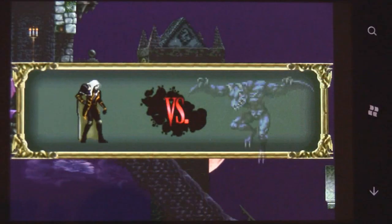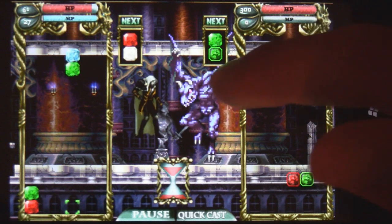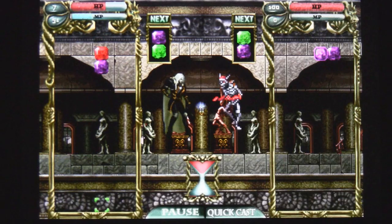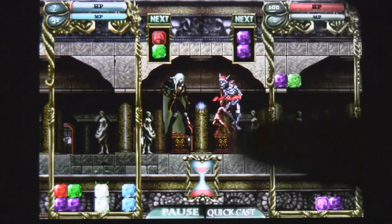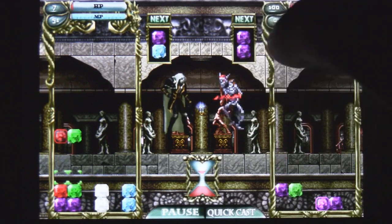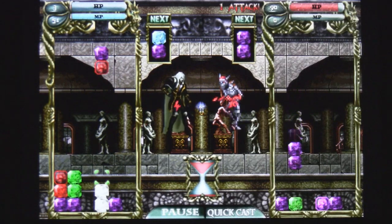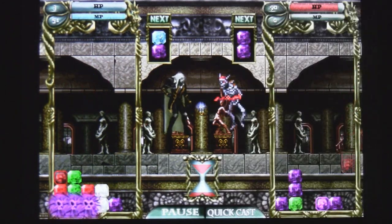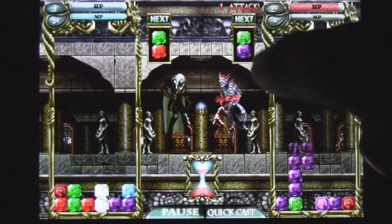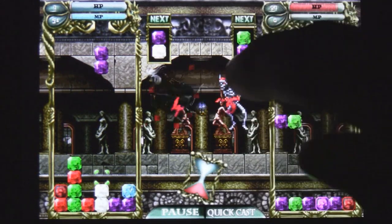There are a number of boss battles that you'll have to play and a bunch of different variety of enemies. So if you think you'll be a fan of this type of puzzle game, you can pick it up in the marketplace for $6.99. The reason you're paying that much is because the game actually lasts about 10 hours, so you will get a lot of gameplay value out of it.